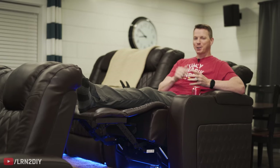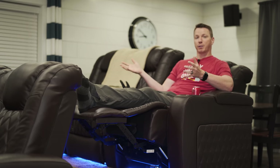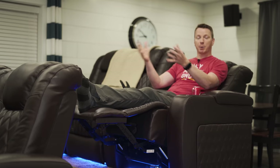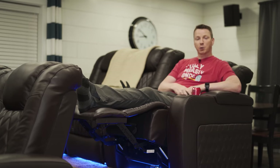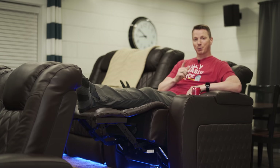Because you're watching this, I'm pretty sure you're into home theaters. I've got a whole playlist you can check out right here where you can learn all about how I built this home theater from scratch — some of the components used, how I built the screen, and lots of other videos. Feel free to check that out. I'm Nils with Learn2DIY — thanks for watching and we'll see you on the next one.